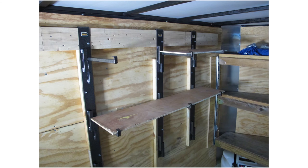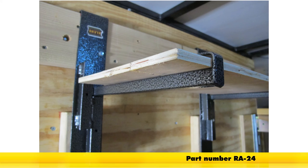With our racks installed, that's going to complete today's look at the Rackham Sidewall Adjustable Shelf Supports, part number RA-24.